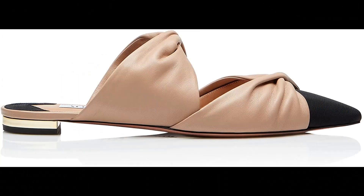Aquazzura Nappa leather imported — nappa in new nude and contrasting cross-grain in black at the toe. Sleek straps wrap and hug the foot in place. Feminine pointed toe, signature metallic plated heel. Made in Italy.